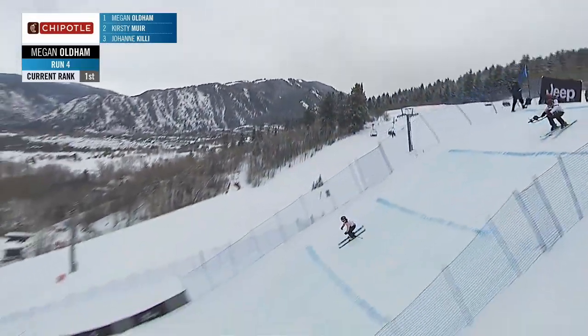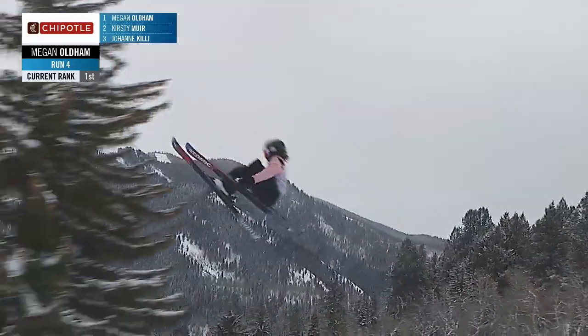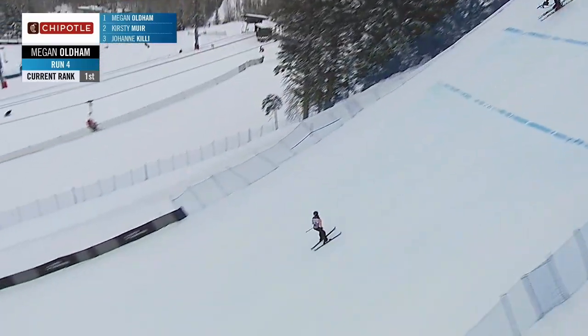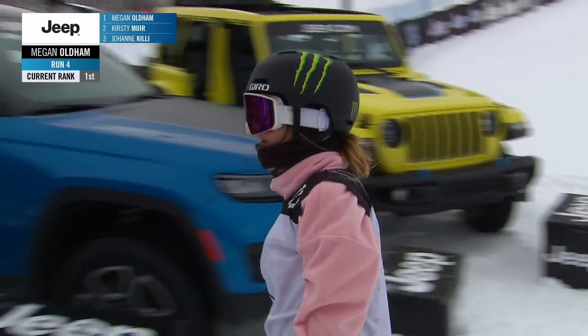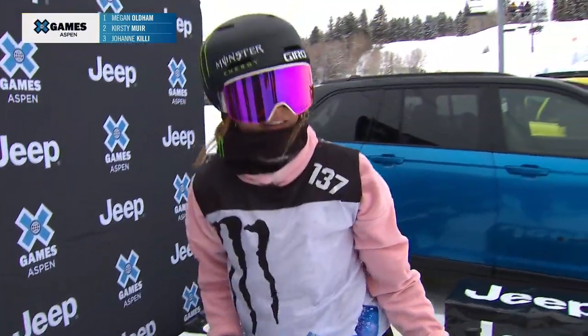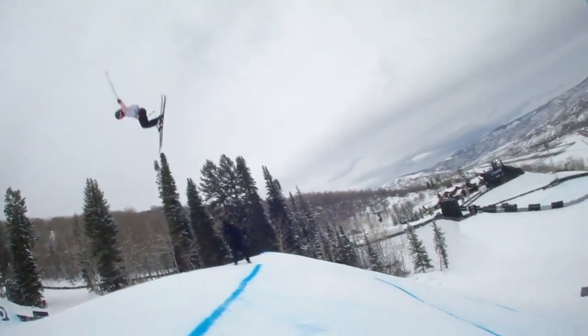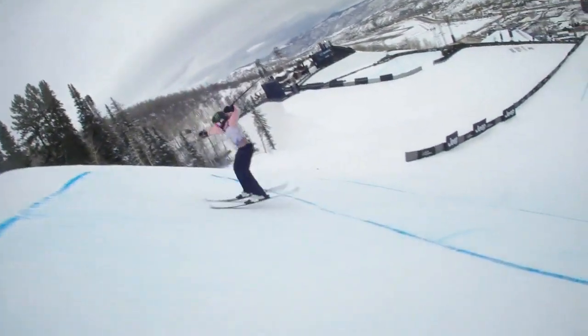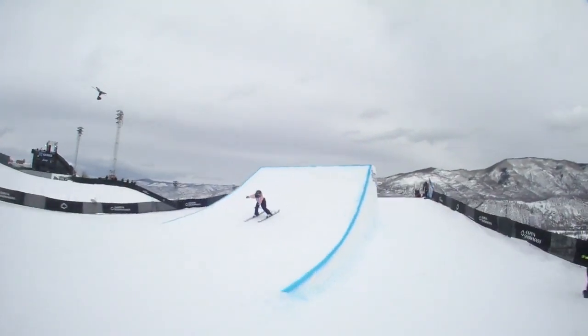Seeing her going into that switch double cork 900, landing so clean, into the right side 12. Oh my goodness. Just so clean. So good. And the fact that she landed that run three times is just absolutely mind-blowing — just the consistency on that. You can see a lot of the girls in the field were struggling with conditions and the course itself. Being able to be that consistent with a run of this technicality is incredibly impressive. Props to you, Megan.